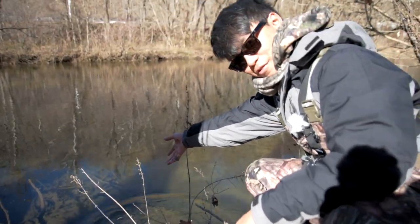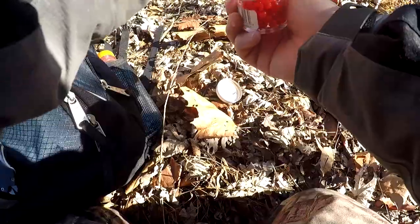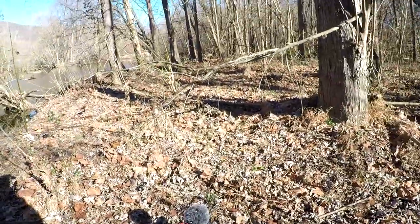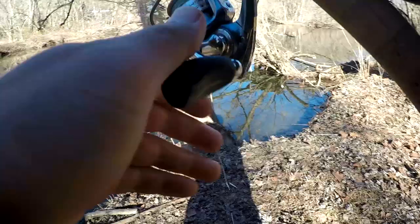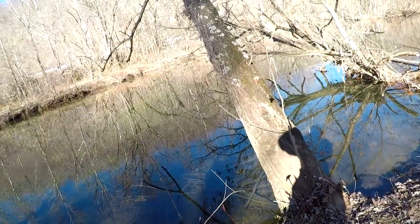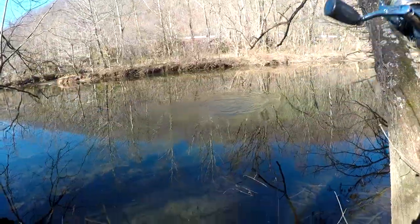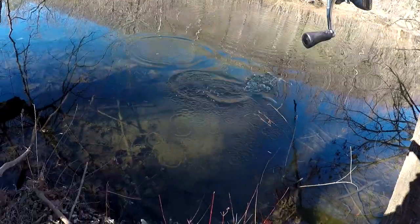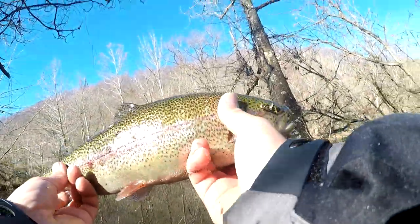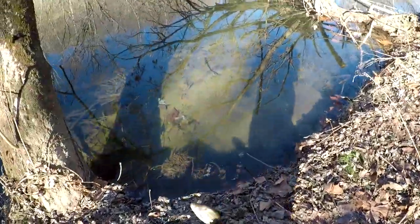Yeah buddy, let's see what else we got. I think we got salmon eggs in here. Yeah buddy, we got some trout salmon eggs. Let's try this out, let's get two of them. One, two — let's see if this can catch some fish. Let's go. Salmon eggs, they've got so many different colors. There he is — oh that's a big one! Big one, head shakes. Look at that, all day head shakes. Look at that, it's about a 17. Oh shoot dude. Get in there, you're good.